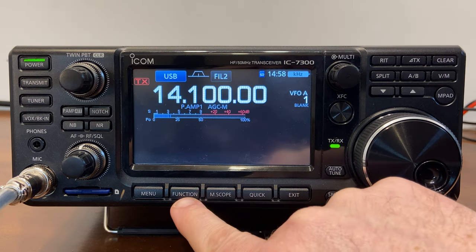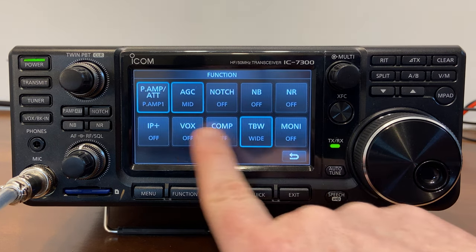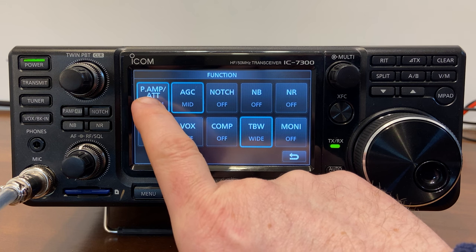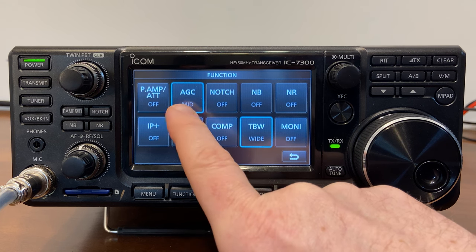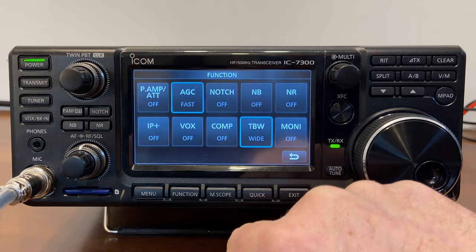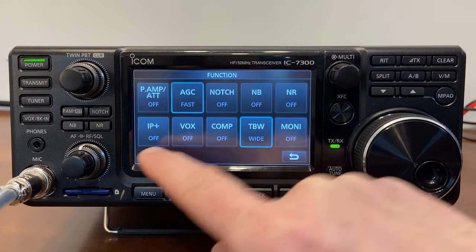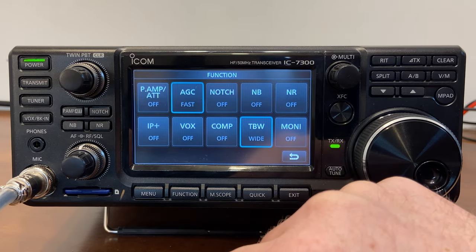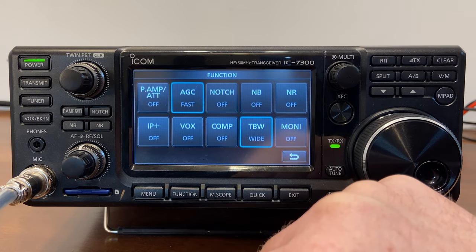The very first thing we're going to change is in the Function menu. I'll click on Function — we're given quite a few different functions. First is the preamp/attenuator — I'm going to tap on this until it reads off. I don't want the preamp running right away. For automatic gain control, I'm going to change that from mid to fast. I'll leave the notch filter, noise blanker, and noise reducer all turned off for now. The IP+, which deals with third harmonic stuff and optimizing receive, I'll leave that off — it's pretty advanced and not necessary for the majority of the time.